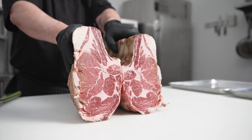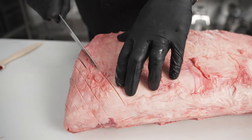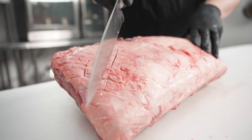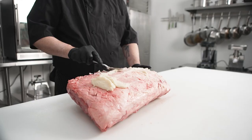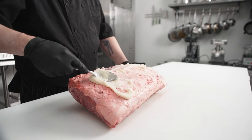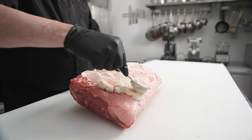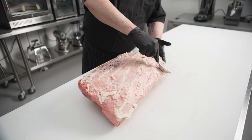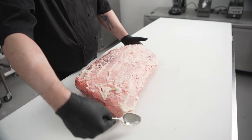On this episode of The Ultimate Dry Age Project, we're going to do a 15-day koji rubbed Chairman's Reserve whole ribeye. First we're going to give it a beautiful crosshatch cut, then we're going to rub a shio koji paste on the top side, and then wait two days and coat the bottom side. The shio koji is great for dry aging because it speeds up the aging process while giving a huge umami boost and tenderizing the meat.